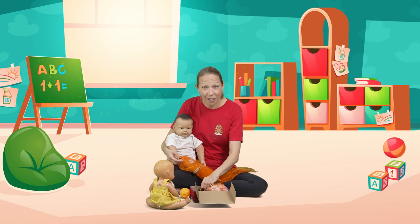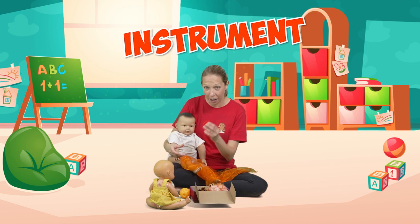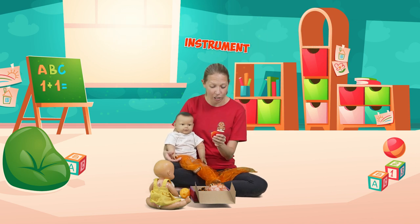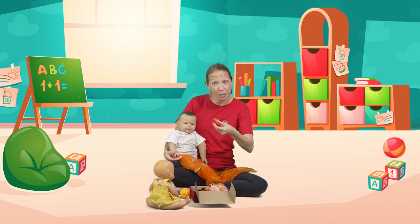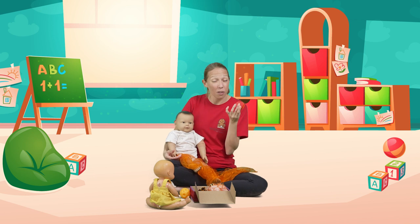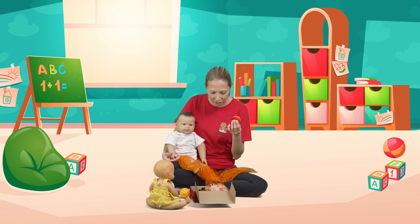I've also got an instrument in here. My baby is a little bit young to grab this and do it for themselves, so it's just me demonstrating the noise that it makes — and obviously it's a great thing we can use in some of our different songs.